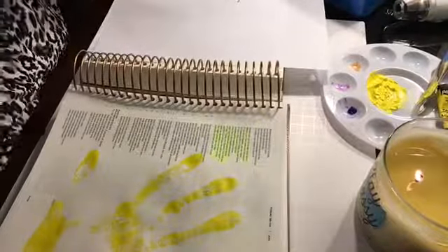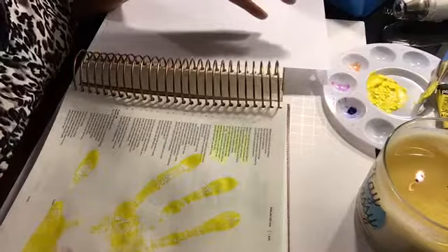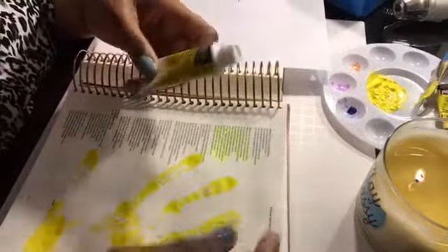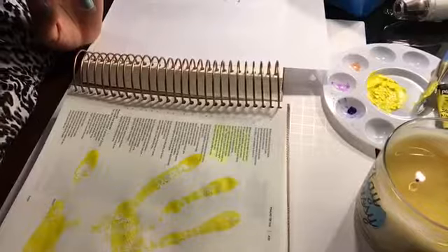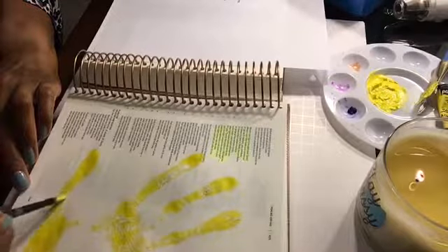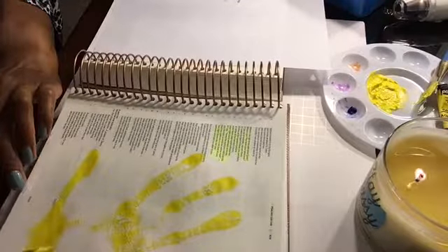I'd suggest that if you use the illustrated faith paint or are going to do this in your illustrating Bible, dilute it with water. When I tested this process earlier using Liquitex basics, I didn't have any problems with the page tearing. So I'm just going to fill in some of the spaces with a regular number seven brush, dabbing it on and following the shape of the handprint.